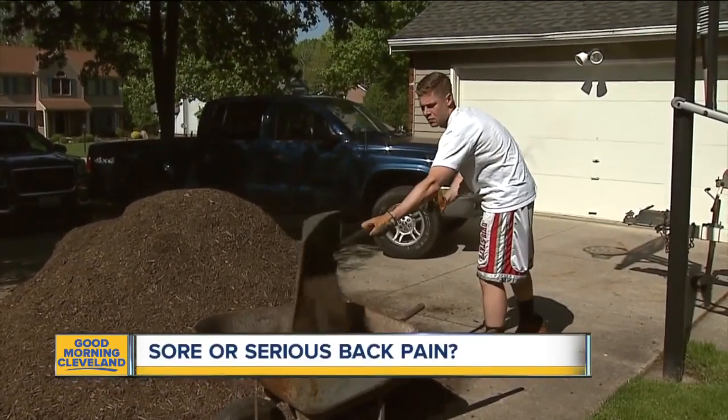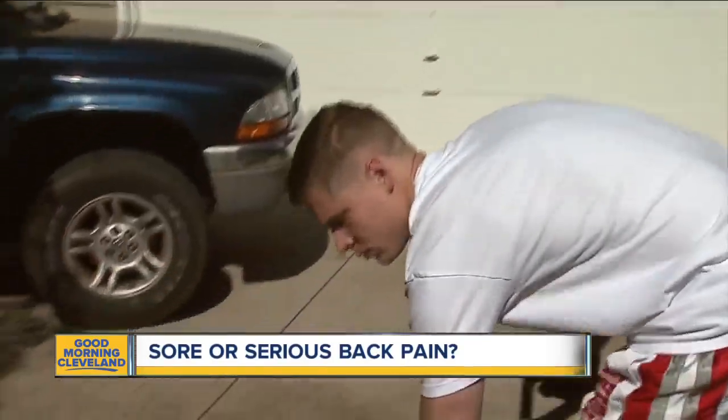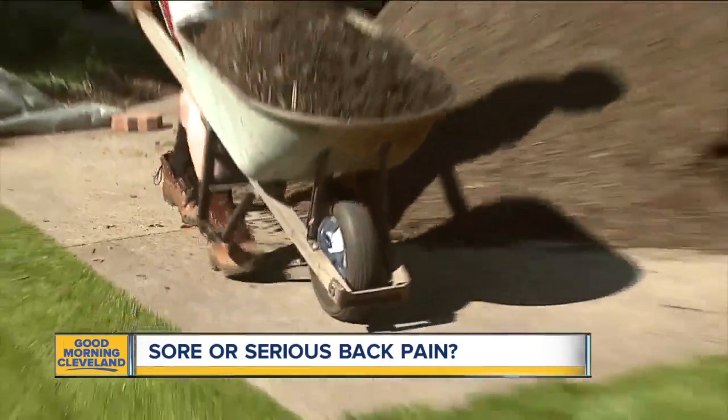The warm weather probably has you out getting some yard work done, but it can be a real pain in the back. Planting and mulching all day can leave you sore, but that back pain might also be a sign of a real injury.